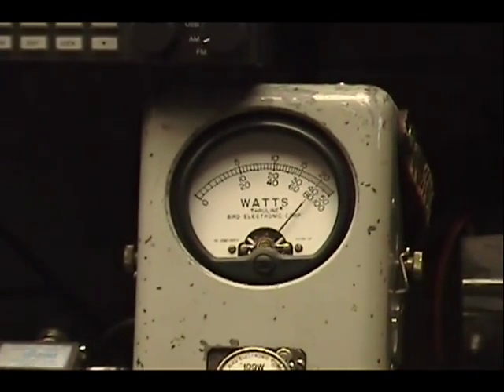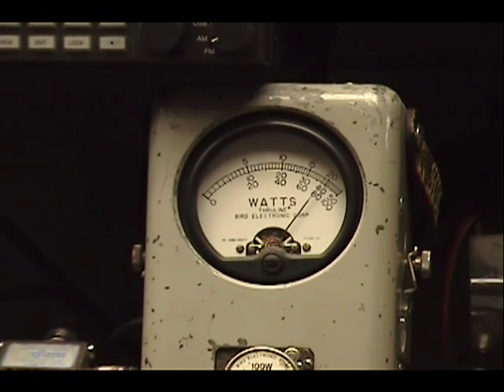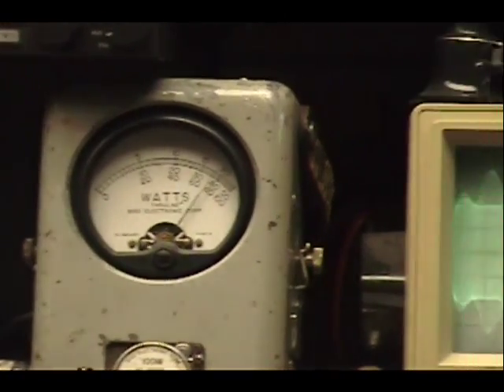Audio check, check, check, check, check, check. One, two, three, four, five. Audio check, check, check. One, two, three, four, five. Bigger, bigger. Audio.